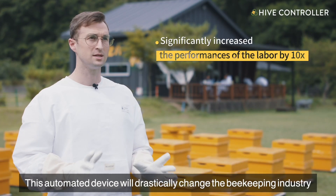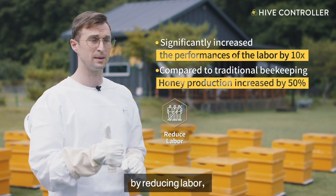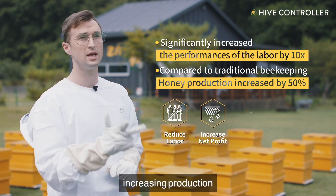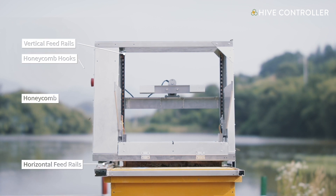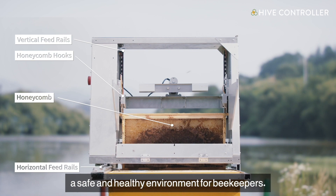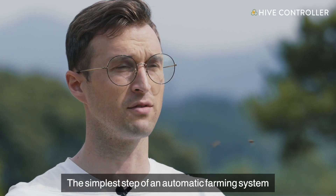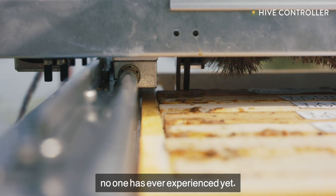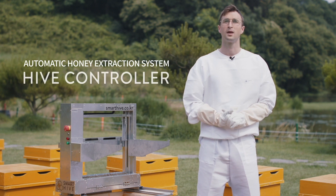This automated device will drastically change the beekeeping industry by reducing labor, increasing net profit, increasing production, and saving time. We will continue to improve by presenting advanced technologies to create a safe and healthy environment for beekeepers. The simplest step of an automatic farming system no one has ever experienced yet — automatic honey extraction system: Hive Controller.